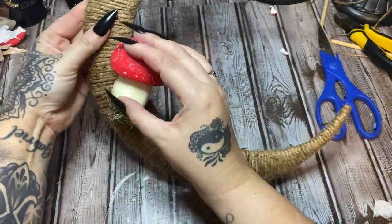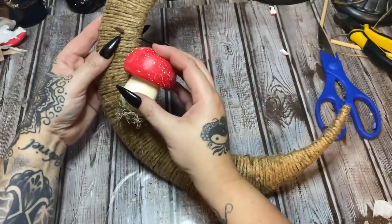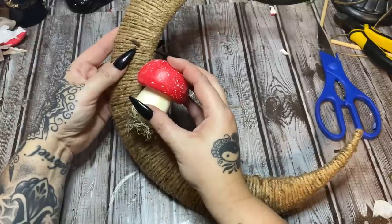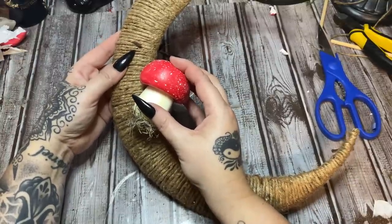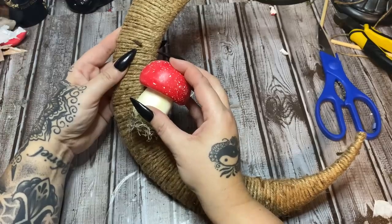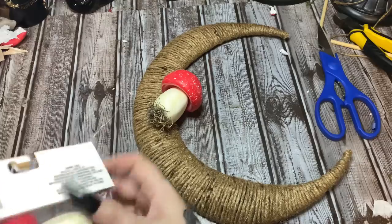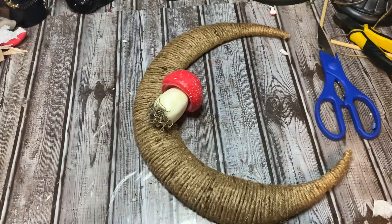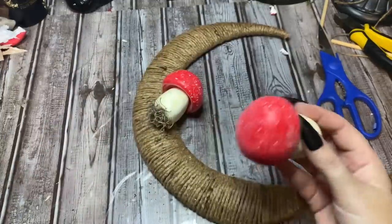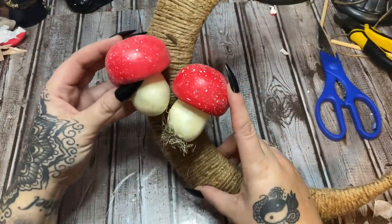I used some of these mushrooms in a previous craft — I don't keep everything I make. A lot of things I take apart and reuse parts instead of constantly going back to the store. So I'm going to hold that one on there and hope it's stuck. Let's get another one. I don't want to open too many packages, but I've got a few more.